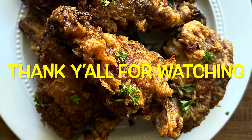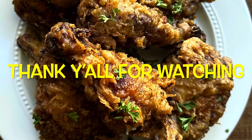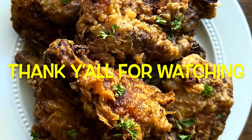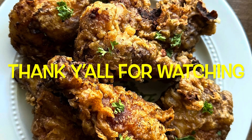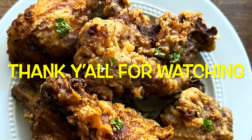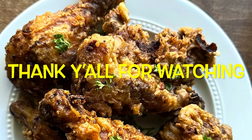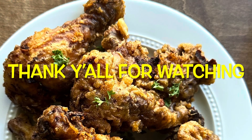Thank you all so much for coming by and watching. I had a lot of fun making my grandma's fried chicken and eating it. I hope you get a chance to make her fried chicken — either the bag method or the batter — both are fantastic. We appreciate you coming by, and thank you to all our new subscribers. Have a blessed day.